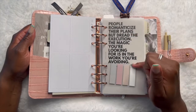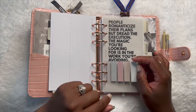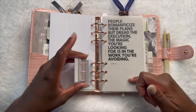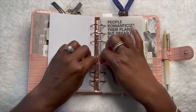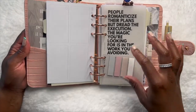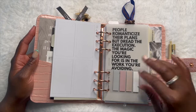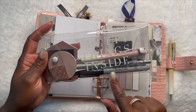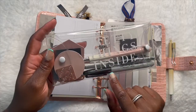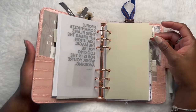This sticker is from a Fancy Plans Co haul I did last year — I came across it and thought it'd look cute. There's some dead space down here so I hole-punched it and popped it right in. These are just some plain page flags. The reason I have the fine point Sharpie is that this type of shiny page flag — regular ink will just rub off, but if you use the Sharpie it's permanent, it'll stay on and won't smear.